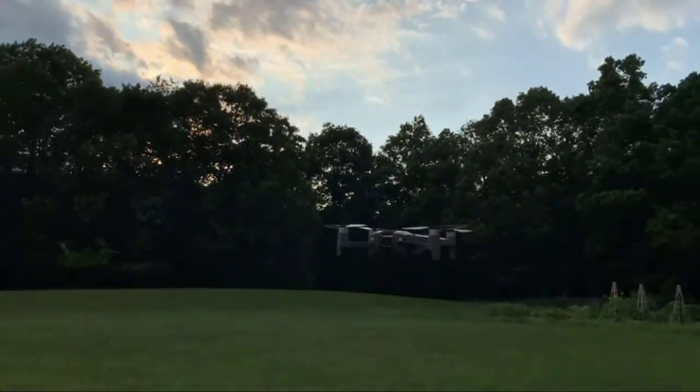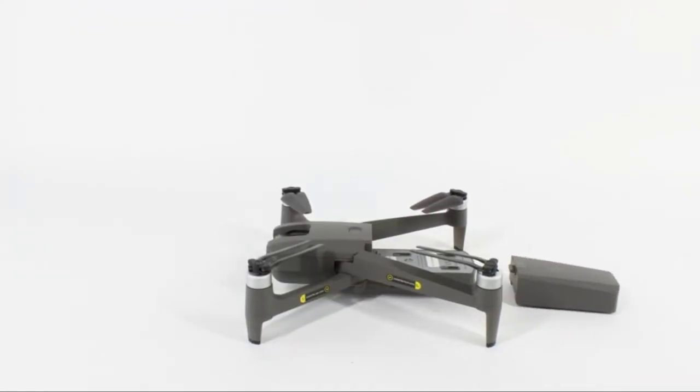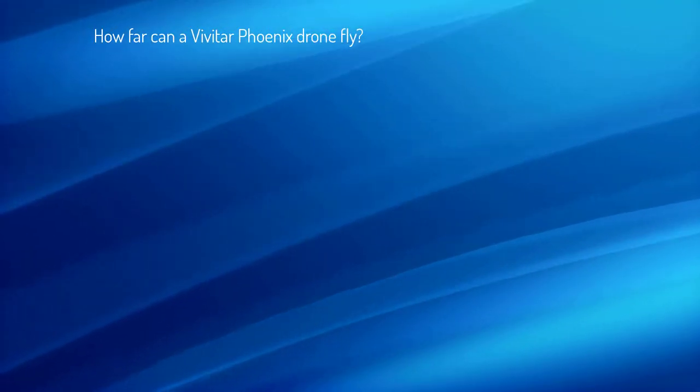I hope the drone won't disappoint you regarding the price and features included in it. Now I will try to answer some of the most commonly asked questions regarding the drone. How far can a Vivitar Fenix drone fly?